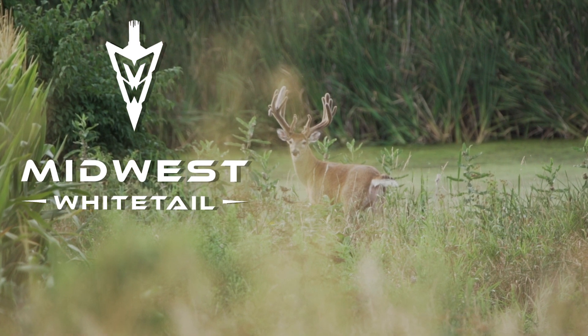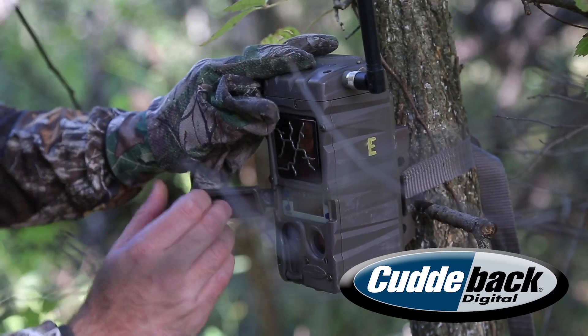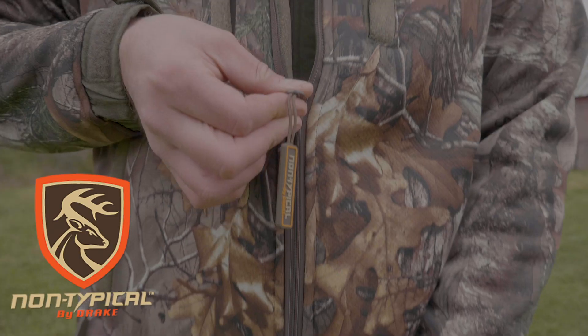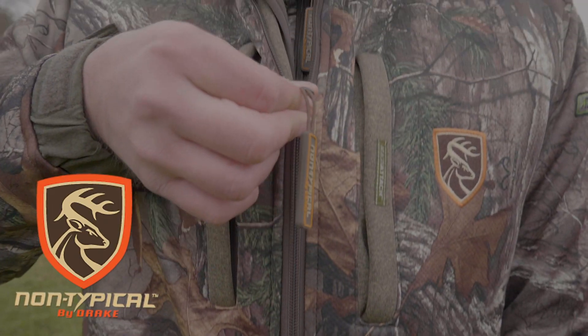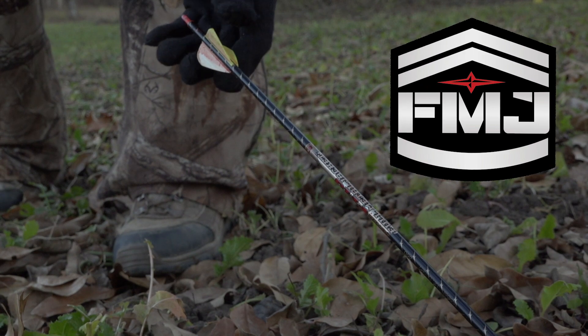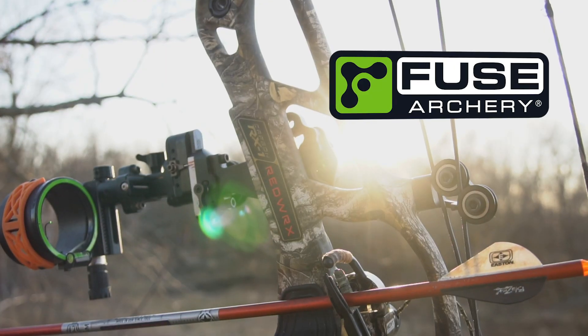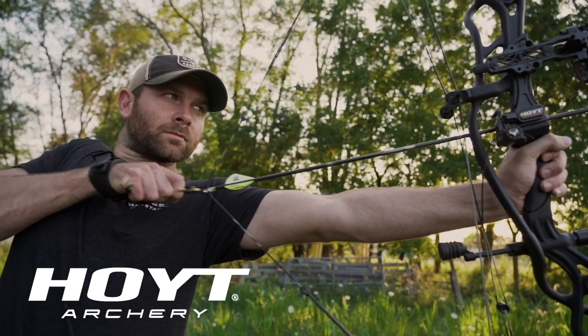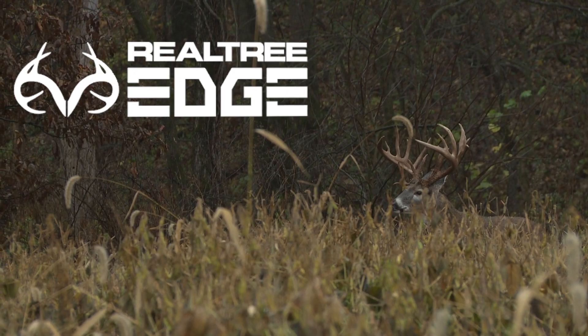Realtree's Midwest Whitetail is brought to you by Cuddyback, America's best bowstrings, Drake Non-Typical, Easton Arrows, Frigid Forage, Fuse, Grizzly Coolers, Point, and Realtree.